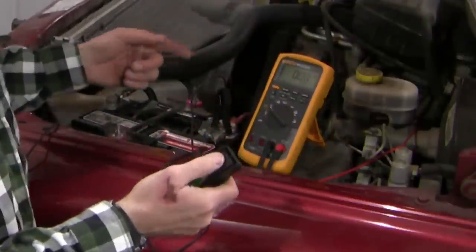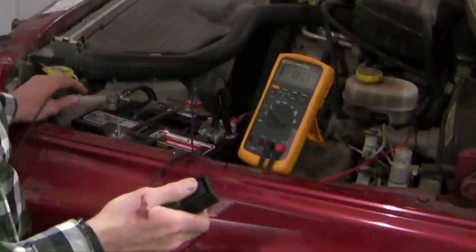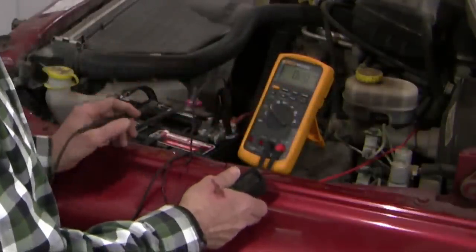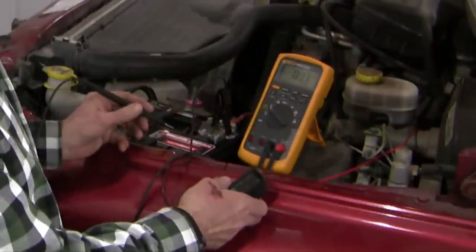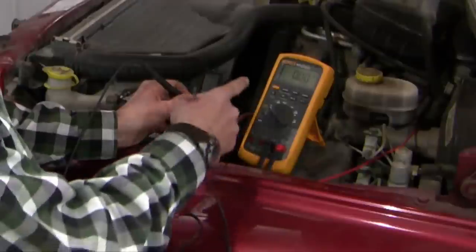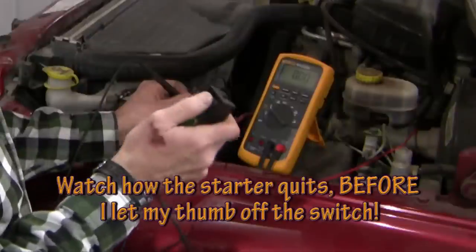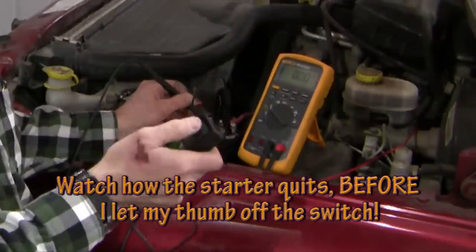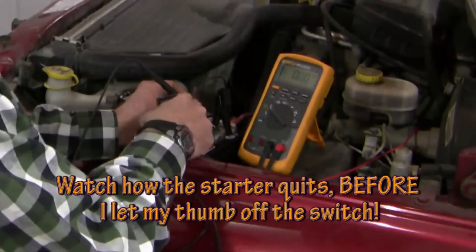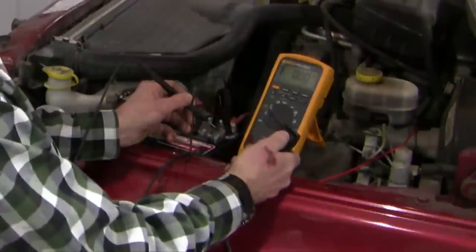I'm going to do a voltage drop test on the positive side and the negative side. The positive side is hooked up already: the red connector for the multimeter goes down to the B-plus post on the starter motor, and then I touch the other lead to the positive battery terminal. Not unexpectedly there's no voltage drop at rest — this is a dynamic test so I need the starter running. I'm going to crank over the starter motor and look at the voltage drop difference between the battery and the B-plus post on the starter.